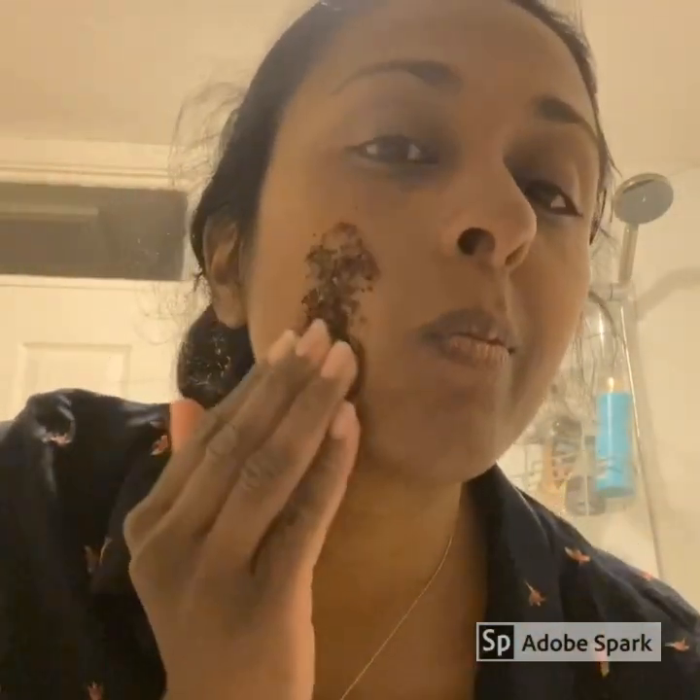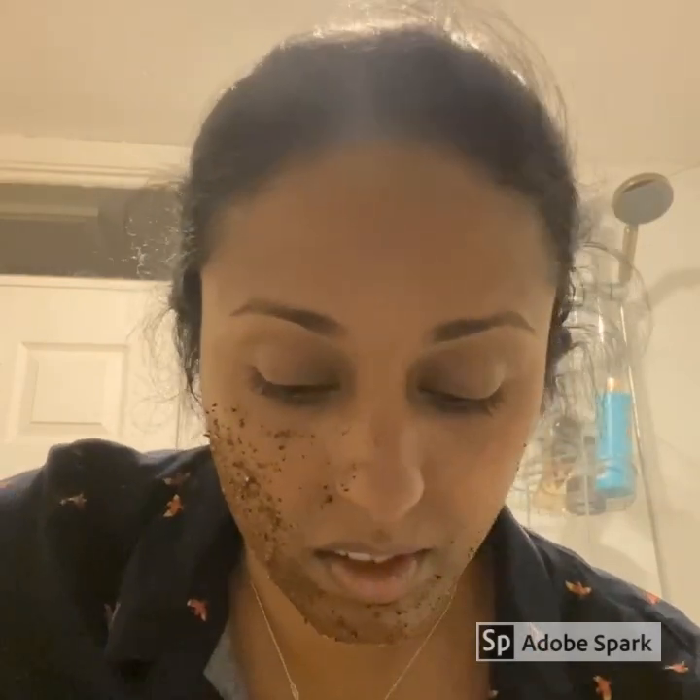Carefully apply the scrub, avoiding the eye areas, with clean dry hands. Leave it on for 10 minutes before removing with lukewarm water.